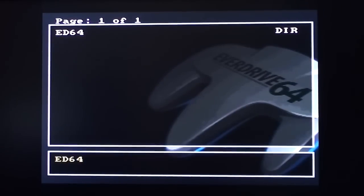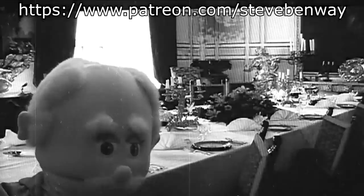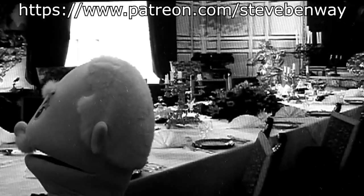Thank you for watching. What do you mean, subscribe to his Patreon? I already paid for breakfast — what more does he want?